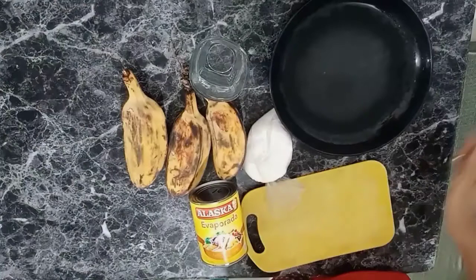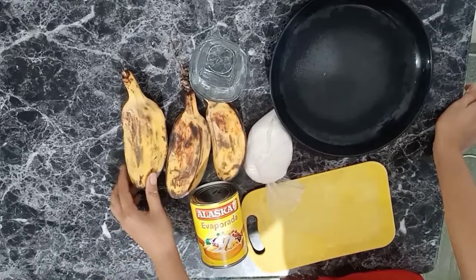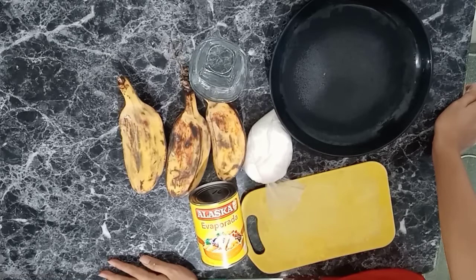Hi guys, welcome back to Markin's World. Ngayon, papakita ko po sa inyo yung gagawin natin. So yung gagawin po natin is magluluto po tayo ng creamy banana.